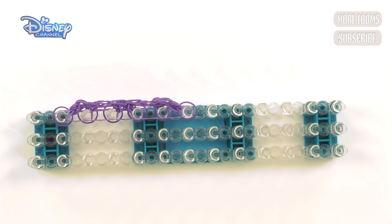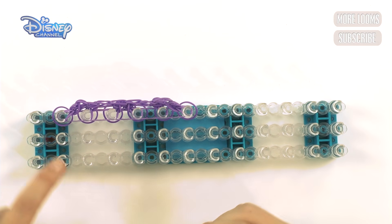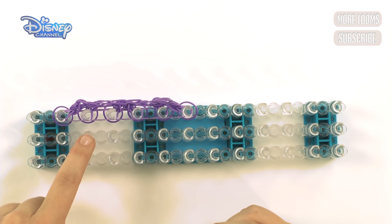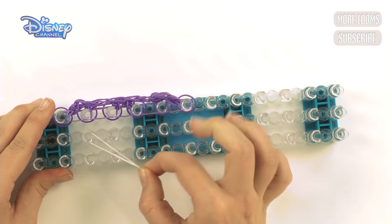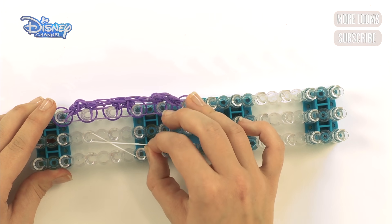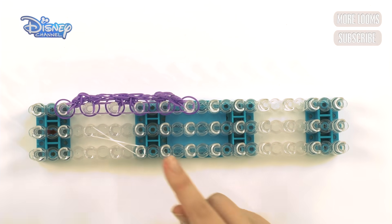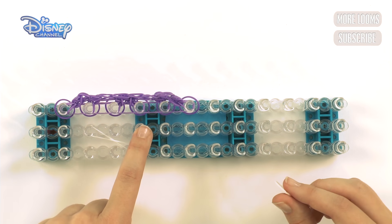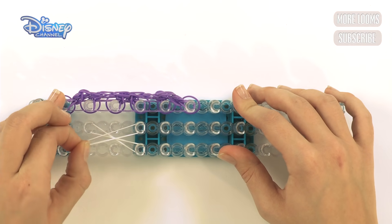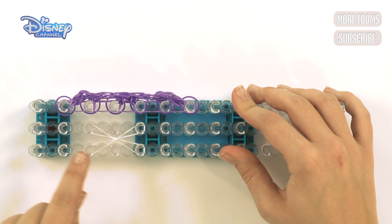Now get your white bands. Start with one white on the third peg in from the middle, put it on, twist it into an eight, and bring it down onto the fifth peg — so that's one, two, three, four, five, like that. From here you're going to go up two, put it on, pull it down, twist it into an eight, and put it on the third peg in.